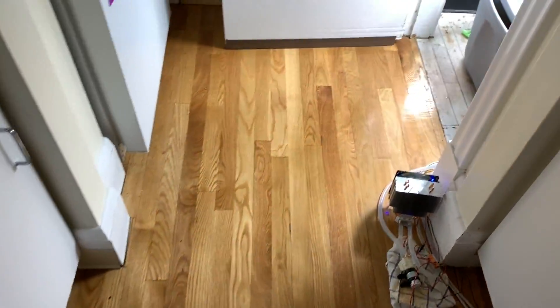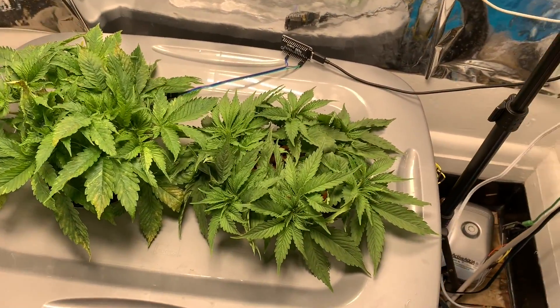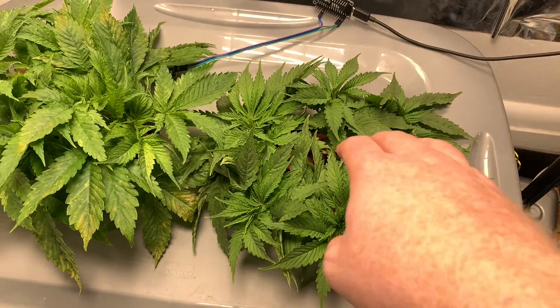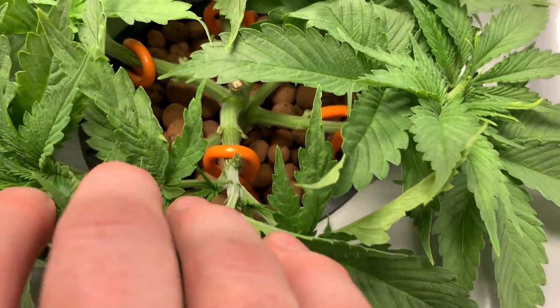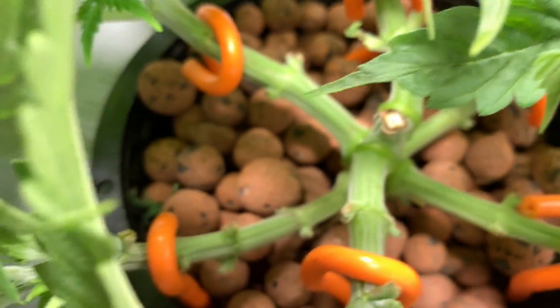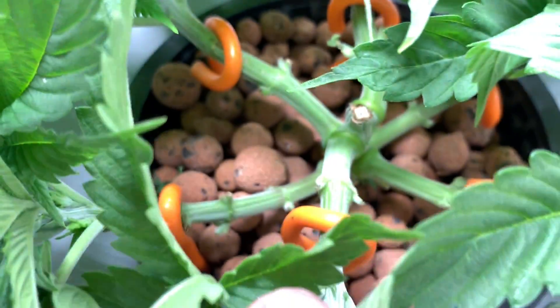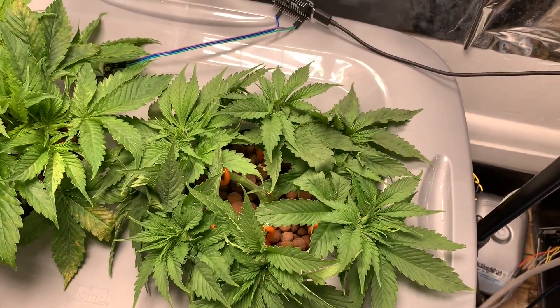What is up everybody? Quick update. So this is what the plants look like now. I've done a few rounds of defoliation here. You can see I turned these back, trimmed them down to get them out. And so this plant is doing really well.